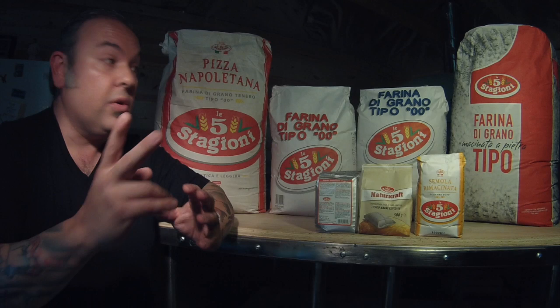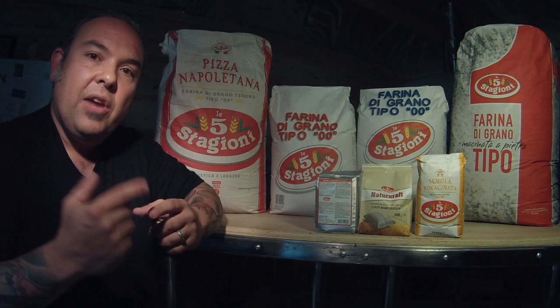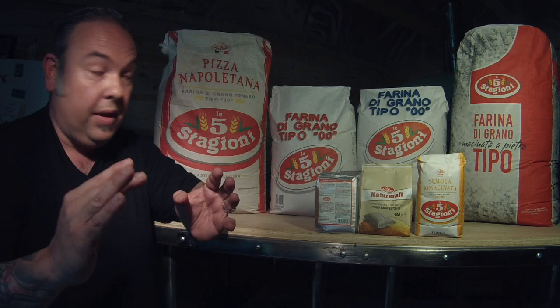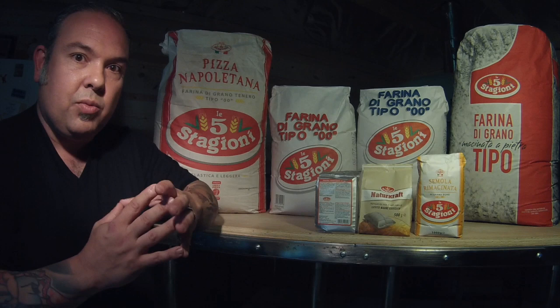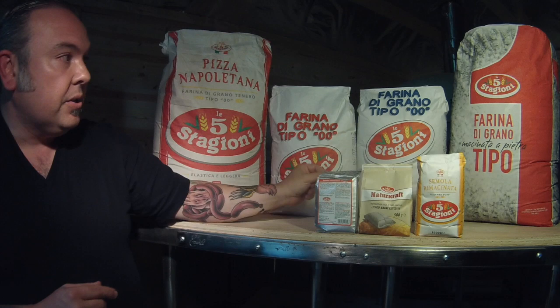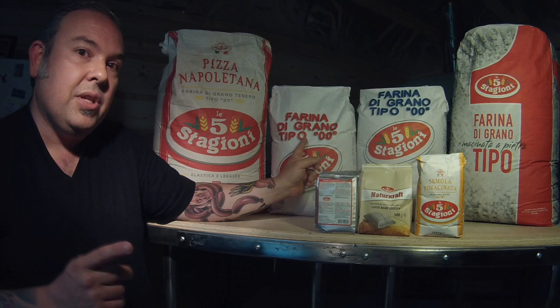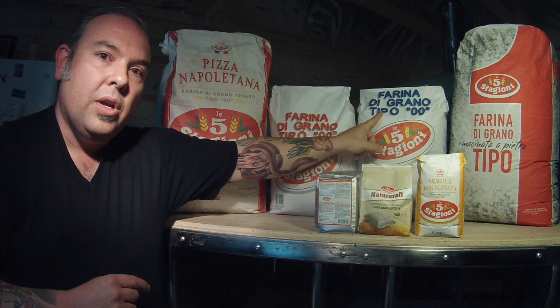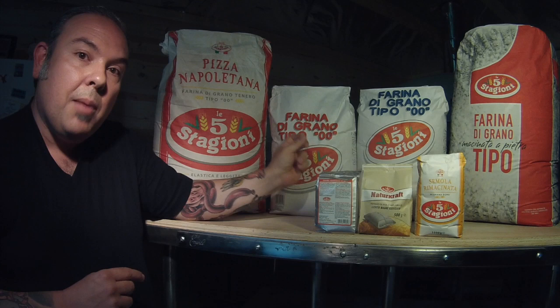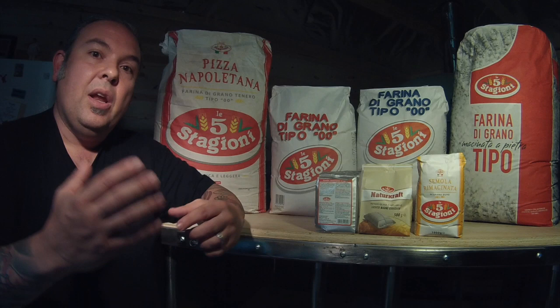I want to talk about two stronger 00 flours. The red bag is called Oro — O-R-O — meaning gold in English. In Italy it's referred to as oro; in the United States as gold. The blue writing is the Superiore, or Superior in English. The Superiore has a protein level of 13%, while the Oro has a protein level of 14%. Here's the big difference: the Superiore has a W number of 330, while the Oro has a W number of 390. Even though the protein levels are close — 13% and 14% — the W numbers are very different.